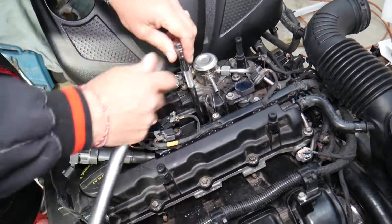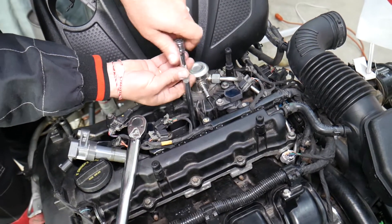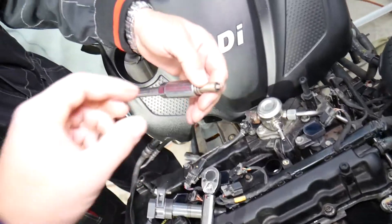We're going to get a spark plug wrench and go ahead and get the spark plug loose. Most of the time, once you get it loose you can just go ahead and pull them by hand — just twist it by hand to remove it.